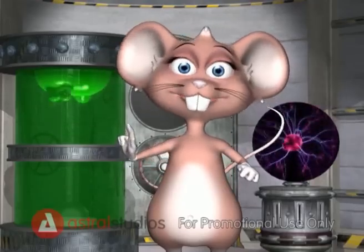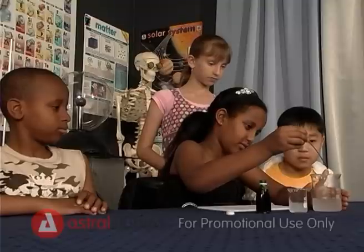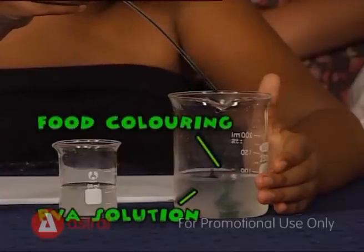What other colours can you make? The food colouring makes the colour so you can make monster goo in any colour you like. Let's do it again.